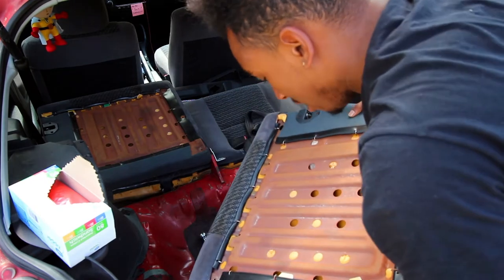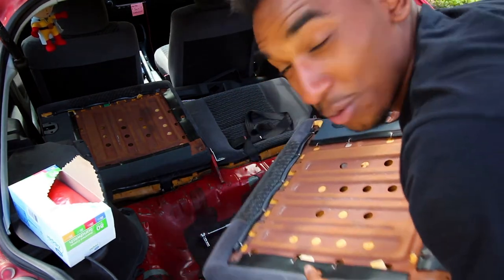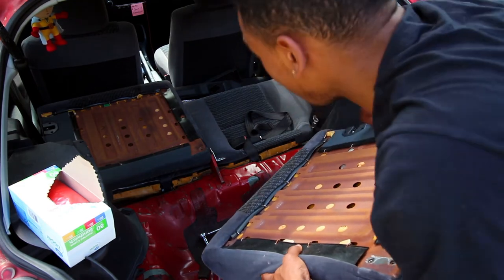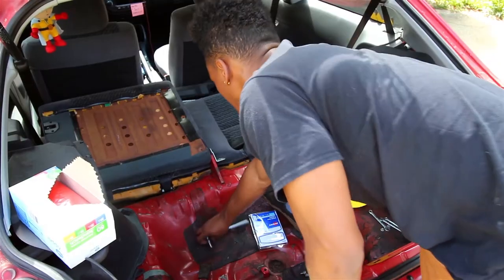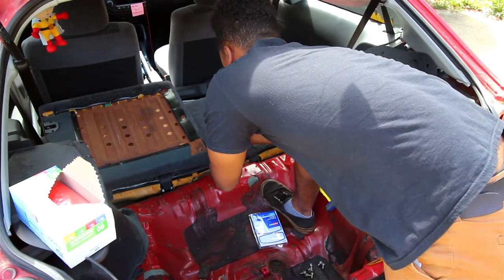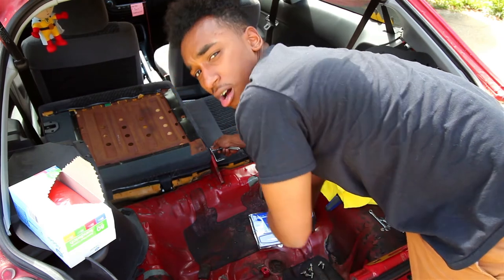This is probably about 15 pounds — and 15 pounds lighter now, so two extra horsepowers! It's about the same size. You can use a 10 millimeter or a 13/32 socket to get it off.